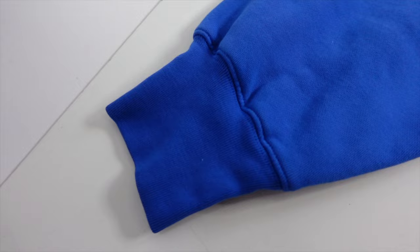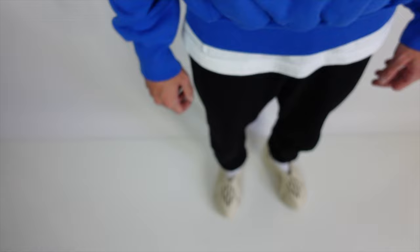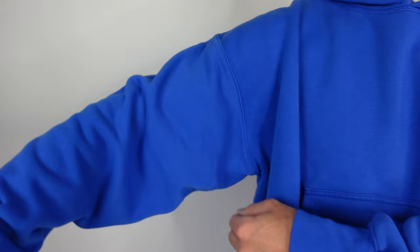Another pro is around the wrist. Sometimes hoodies fall past your hand, but the cuffs on this are extremely tight and sit at your wrist very firmly. The last detail in the pro category for the Yeezy Gap hoodie is the drop shoulder seam, which gives it that oversized look.